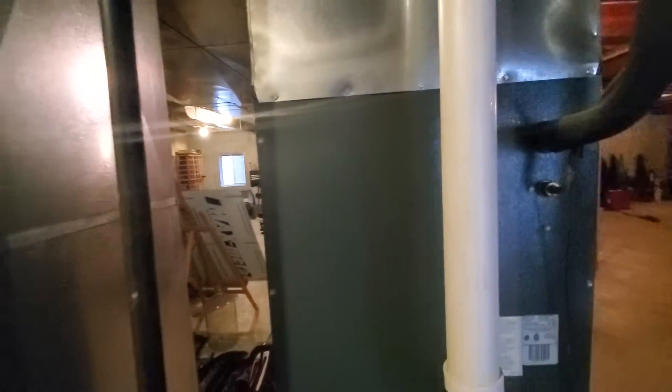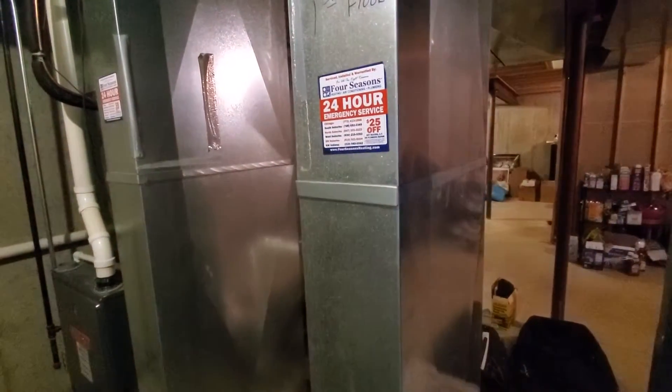We're just replacing AC only coil. Want to half size up on both of them. Eight by 26 is the drop on both of these.